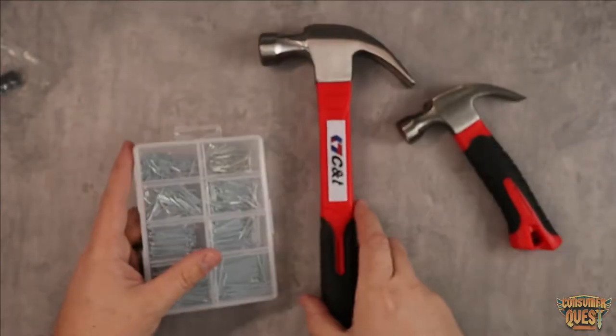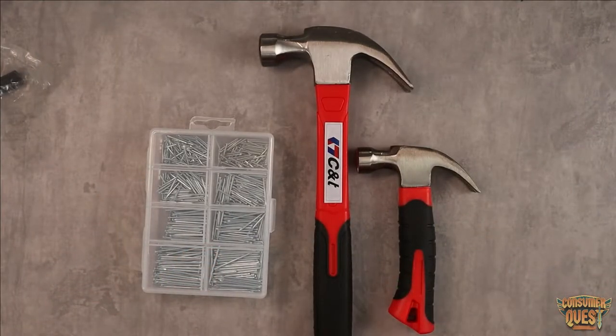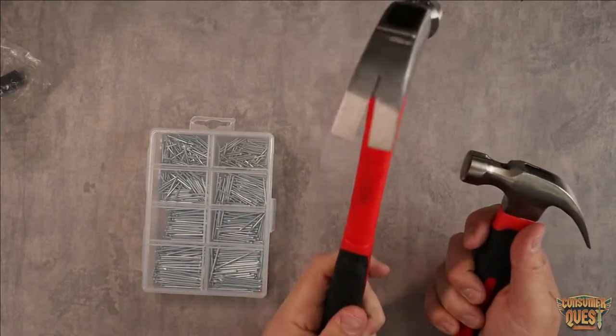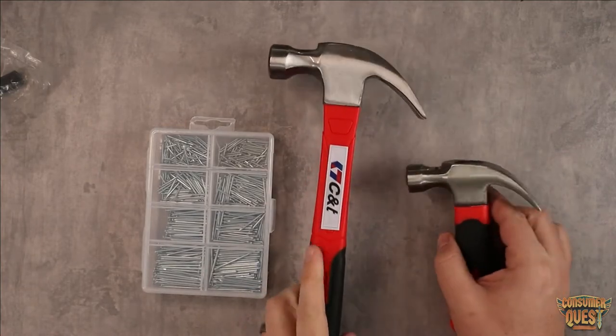It's a very convenient little kit and you get everything you need all in one shot. These seem pretty high quality. I like the rubberized grips — they feel really nice and feel like they're just going to get the job done.